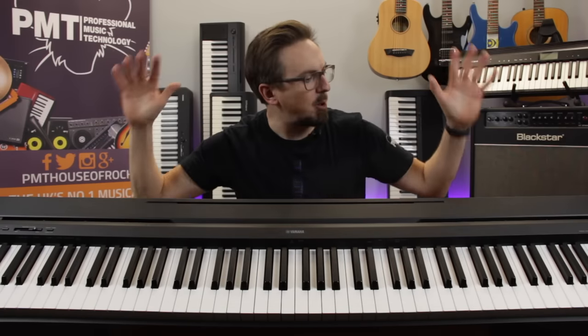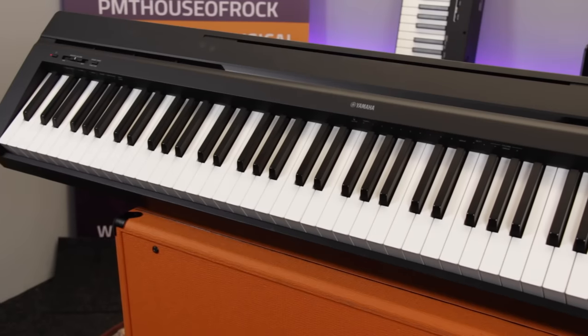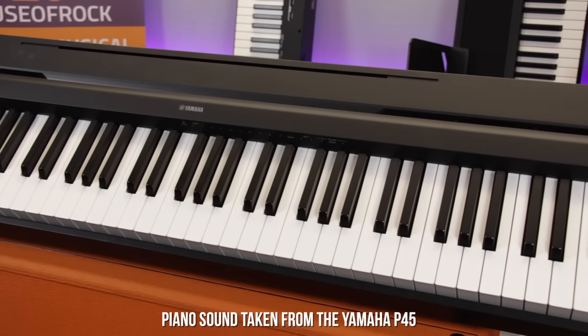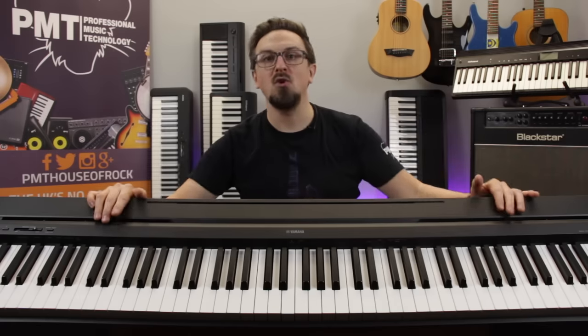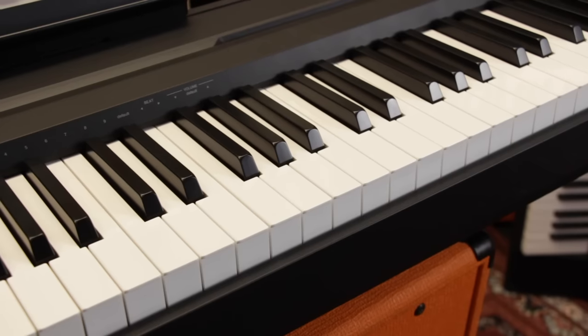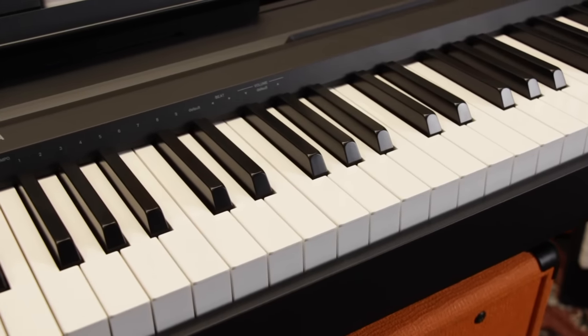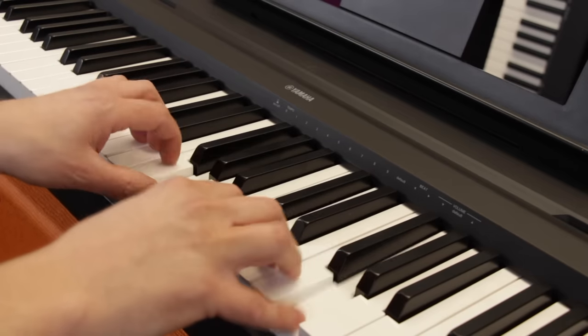The next piano on our list is also a Yamaha, but this time we're back to a full-size 88-note model — it's the P45. This one is very similar to the Korg B1 that we looked at earlier, but it offers a few extra features that, whilst not essential, you might find handy, and it won't cost you an awful lot more. Just like the Korg, the P45 features an 88-note weighted and graded hammer action keyboard, with adjustable touch sensitivity: either hard, medium, soft, or fixed.